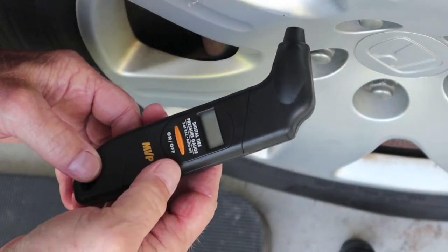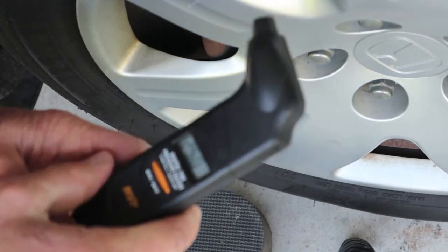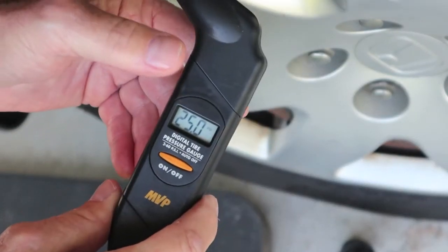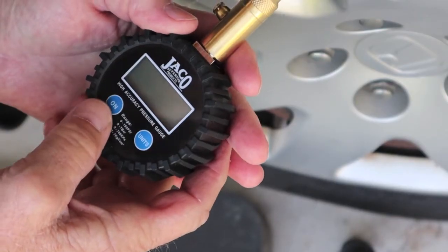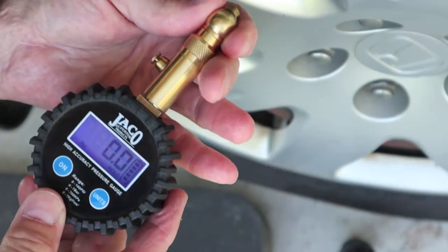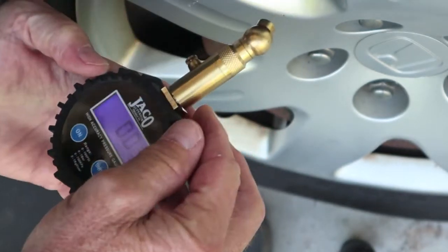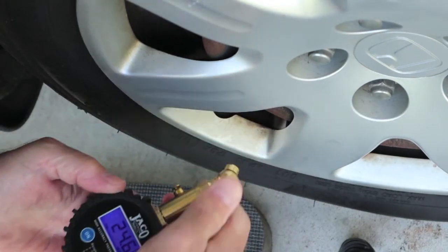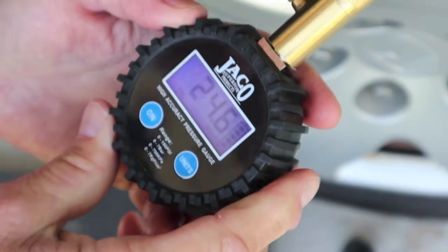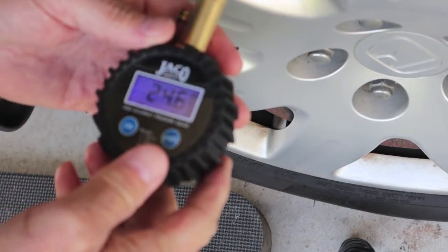MVP — only reads 2 to 60, and we're right in the middle of that, so we should be good. 25 even. Another impressive tire gauge for the money — I probably paid 10 bucks for it. The Jayco — I like this gauge. All brass construction up here. Pretty nice gauge, though it is a $25 gauge, so it's not cheap. 24.6, and it holds it. We'll go inside and draw up a chart to see just how close they all are.